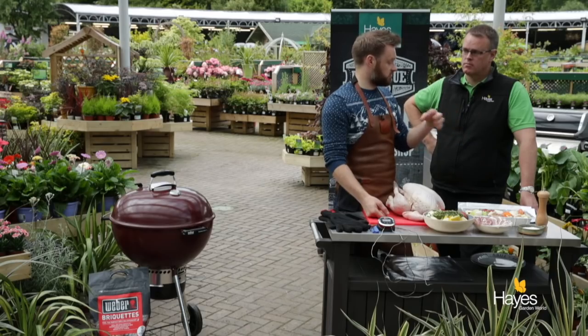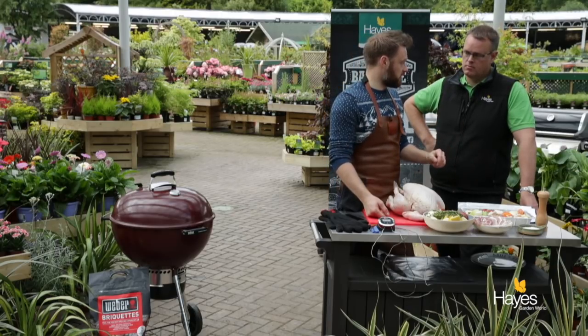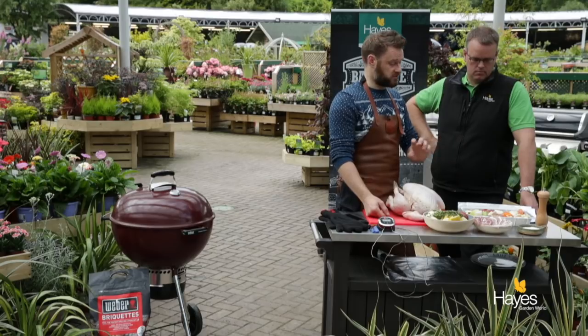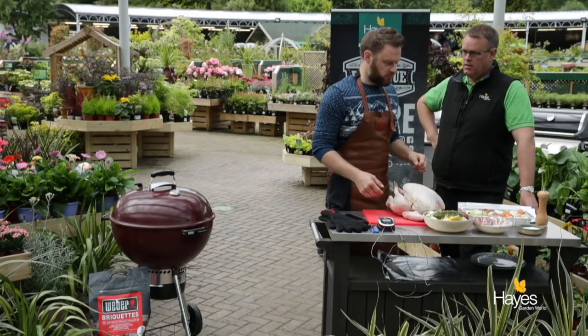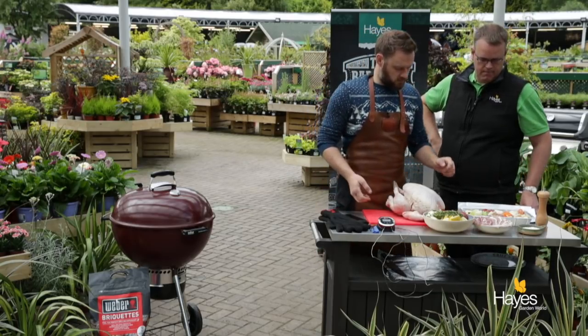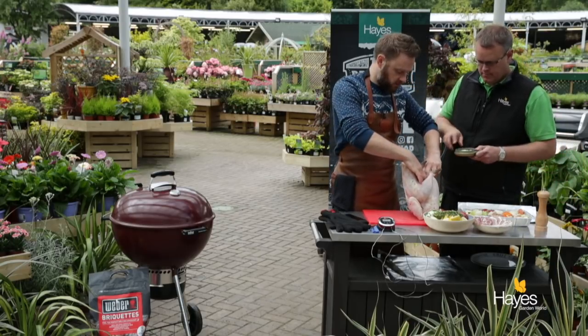The liver — just toss that to one side because it will make the gravy bitter. Just put the neck, the gizzard and the heart into the gravy with a little bit of water in there, just to help things cook and go nice and soft. So if we're ready to make a start, if you want to grab the salt and pepper, I'll just hold the bird upright.